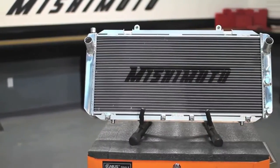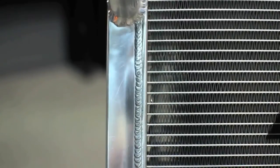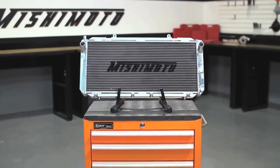We designed this radiator to have all-aluminum construction with fully polished end tanks that are TIG welded to its 100% brazed aluminum core. We've also included a magnetic drain plug, and it's a direct fit into your MR2 with no modification required.